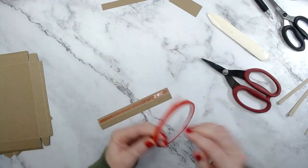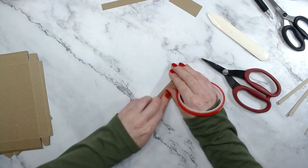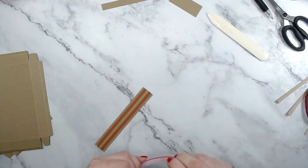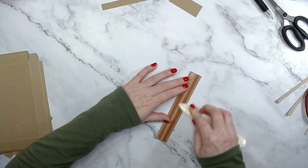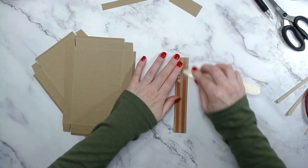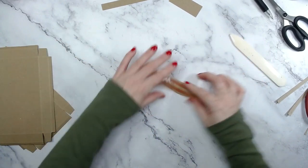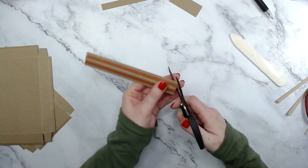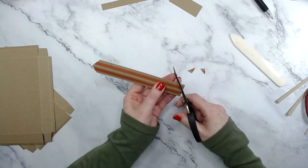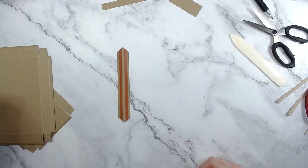I always use my Tim Holtz scissors because they are titanium coated. If you've cut red tape before, you know it gunks up your scissors and these are a lot slower to gunk up. Press this down - especially with craft cardstock, the fibres are much looser than your average cardstock, so you really must press this and push out all of the air bubbles. It's just going to push the adhesive right into the fibres. Now grab your scissors and we can make our little tapers either end. As you can see I have the edge to edge there, and you can go straight up to the score line with that tape as well.